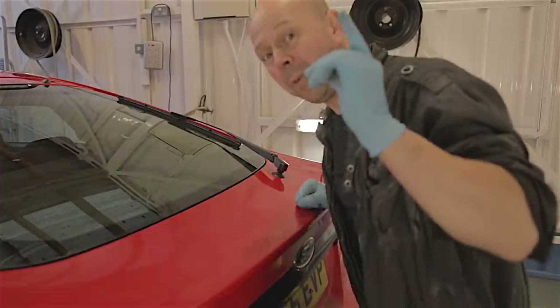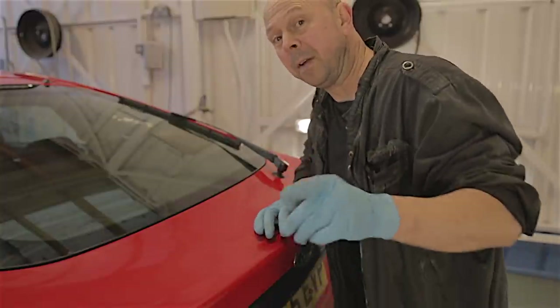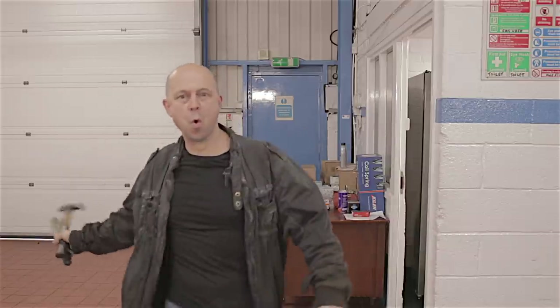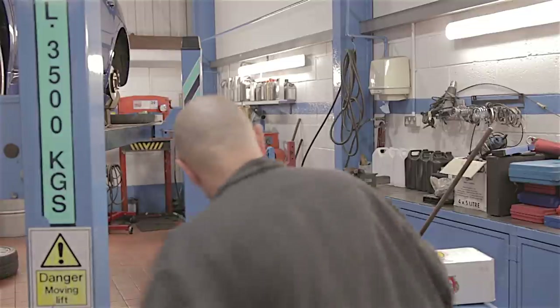I've got something else to show you which I think is going to be pretty useful to know. Here's a little tip for today. There are three fundamental tools you should be carrying around with you in your car at all times: a hammer, a pair of mole grips, and a good old flat-bladed screwdriver.